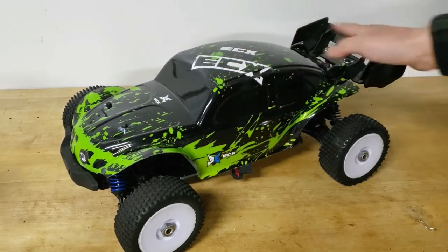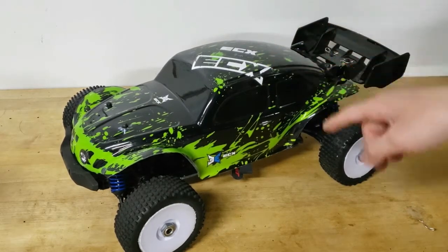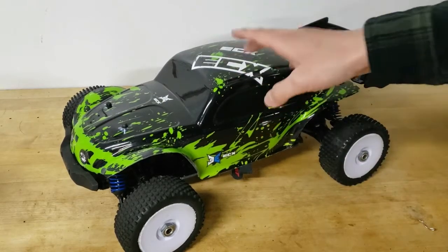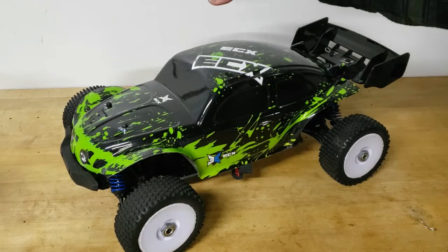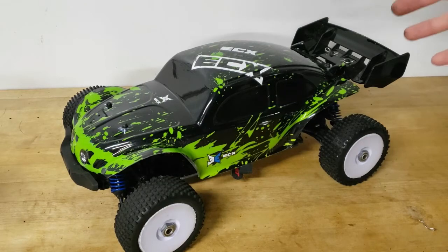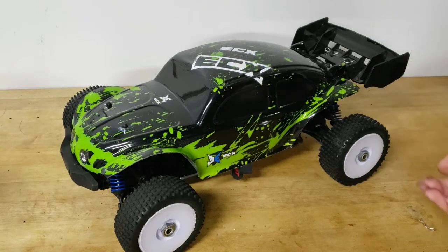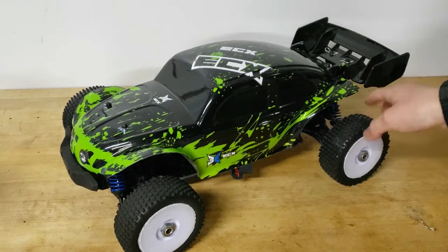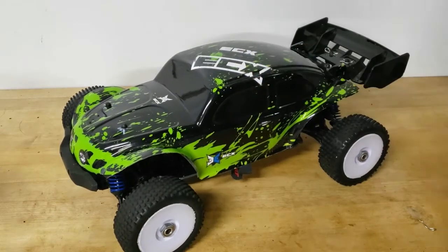I wanted this kind of buggy look, but you can't actually get the BSD Racing body for this, and Red Cat sells all the other parts but doesn't sell the body separately. So I decided to take it to the literal sense of 'buggy' and make it into a Volkswagen bug. I wanted to make sure this body fit before investing in the actual Proline version, which is about $50, whereas this one was $25. It was also already fully painted, and at the time it was fully frozen outside so I couldn't paint anyway.